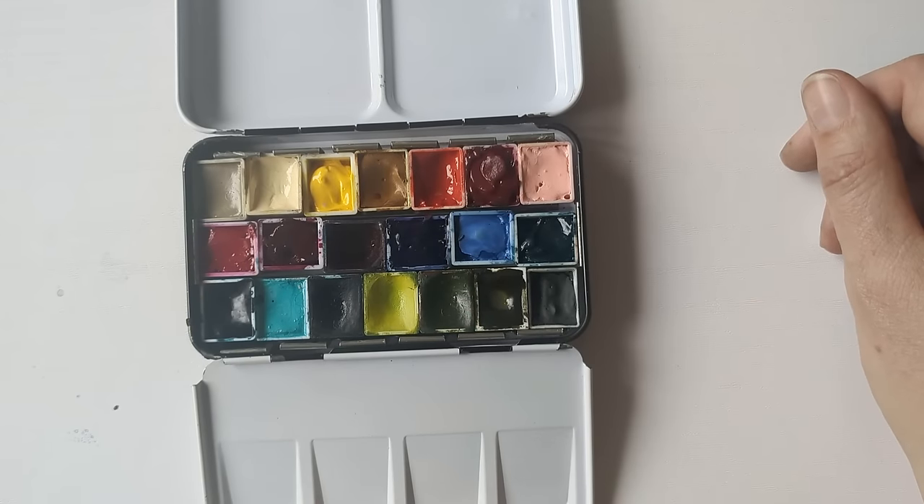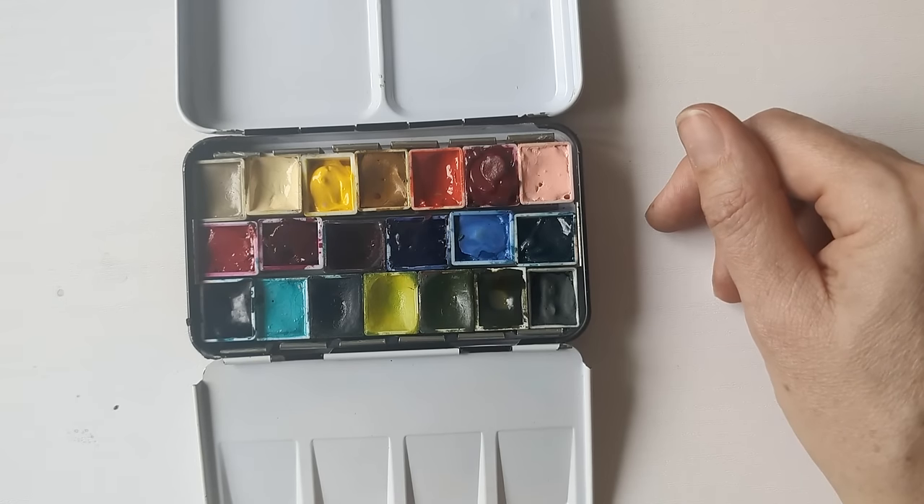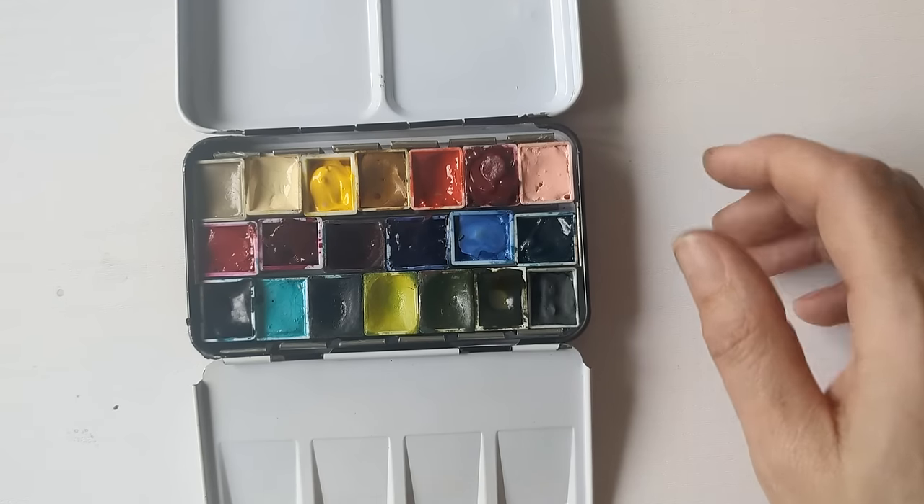I've pulled out a few colours and I'll have a bit of a swatch with them. I'm very light on browns, so I'll just see if these are the best options. I've switched a few around and this is my final choice of colours.